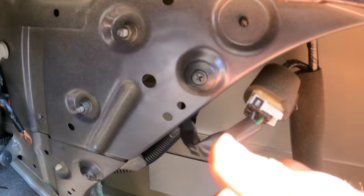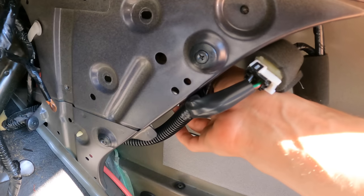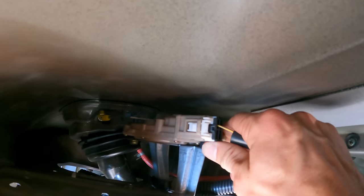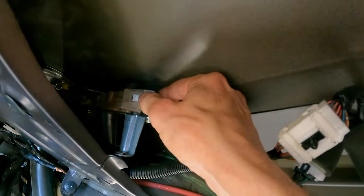This sub-harness actually attaches to something right here — I don't even know what that is. Let's take it off and see. Oh, that's the electronic gas door actuator! That's pretty cool — I forgot that the gas door on this car is not a latch, it's a button. The button is right here.